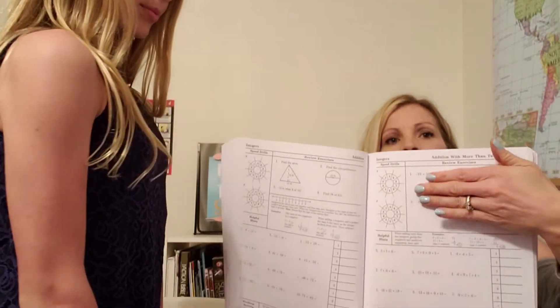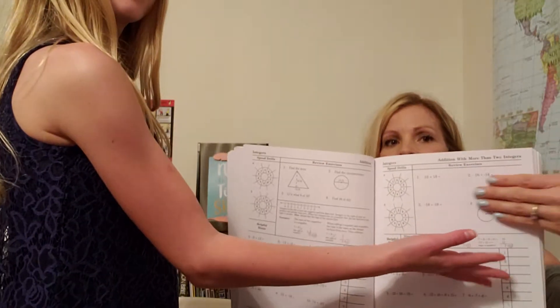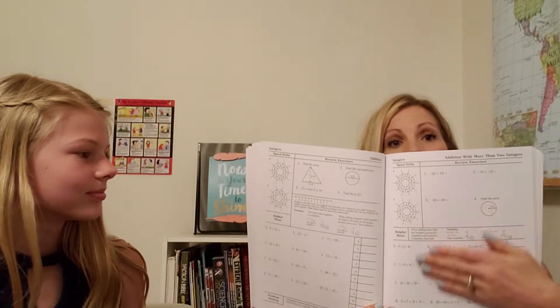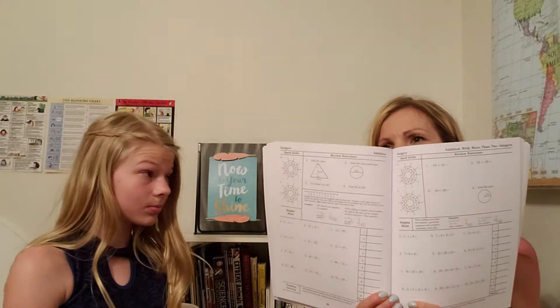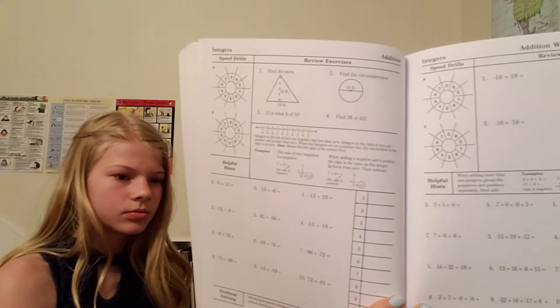After the student does those two things, Cameron and I review the four review problems together. That tells me if she needs any additional help - if maybe a concept was a little bit hard - but she usually zooms through all of this. Then I check it and we go ahead and watch the video that starts the new material for that day. The videos are online and you get the code when you buy the books. They're about five minutes long and there's almost a new video every day. After the video, we read the section called 'Helpful Hints.'